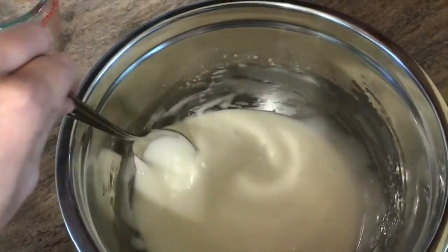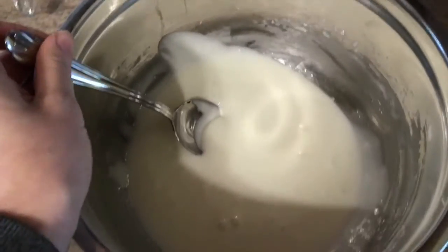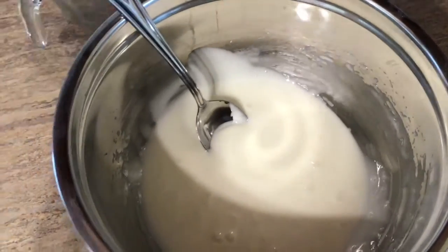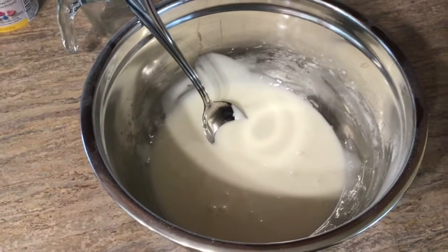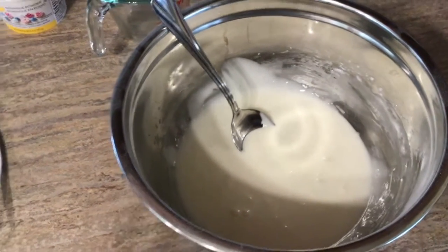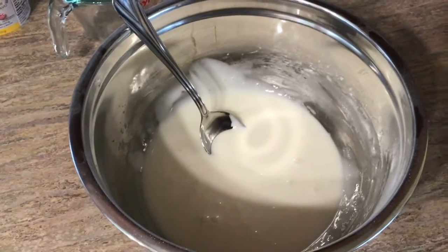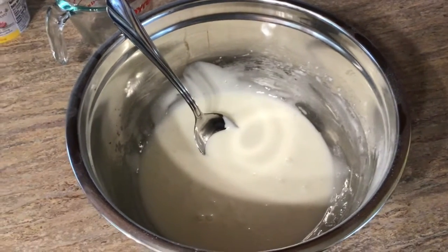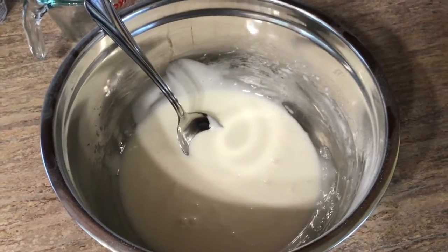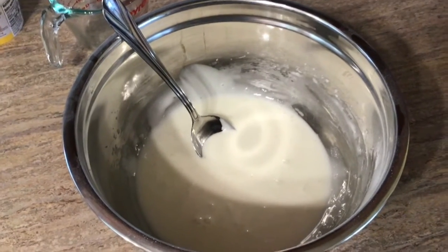Here's what my royal icing looks like now — nice and smooth, ready to flood the cookies with. Anything with meringue powder in it is going to stiffen up over time, and that's what royal icing does. So we want to get this on the cookies laid out nice and flat so we have a smooth surface to do our watercolor painting on. We're going to do that now before the frosting gets too stiff.